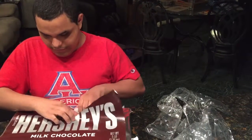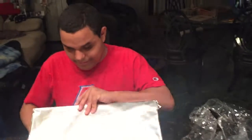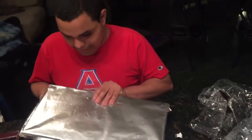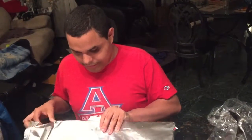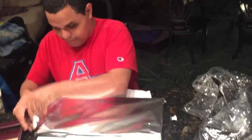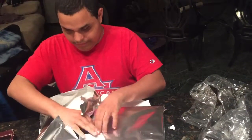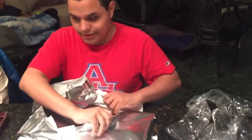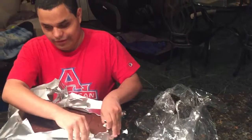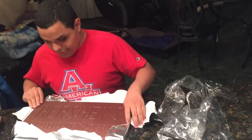You tear the paper — it doesn't sit right there evenly, but it works. Oh wow, it's shiny, I can tell just by the light. We have two papers here, and we're going to carry this open. As you can see the chocolate bar itself is starting to surface. Once I move the paper around, we have the final product — the five pound chocolate bar.